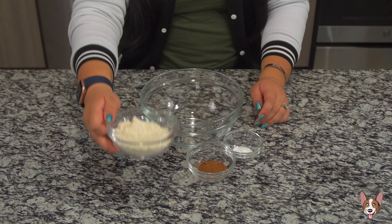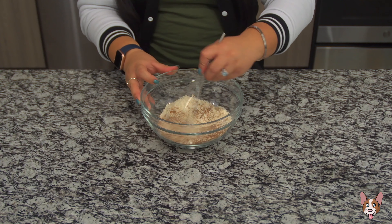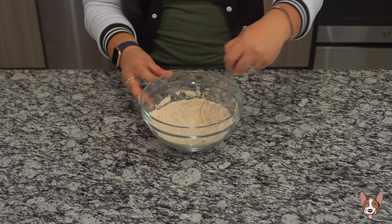Let's begin by adding our flour, pumpkin pie spice, salt, baking soda, and baking powder to a bowl. We're gonna whisk this until everything's combined.